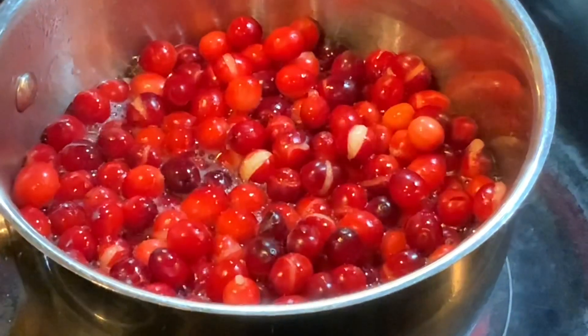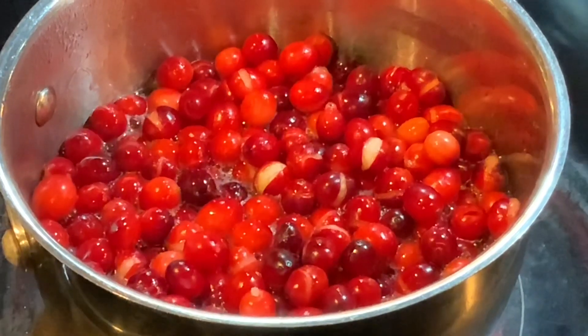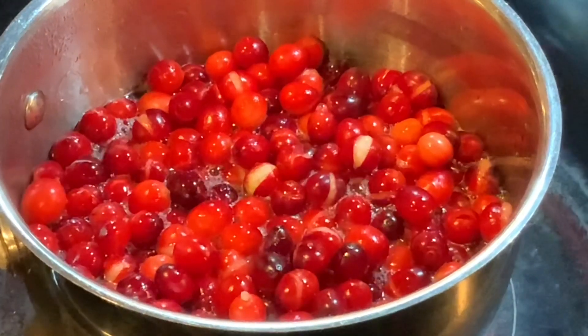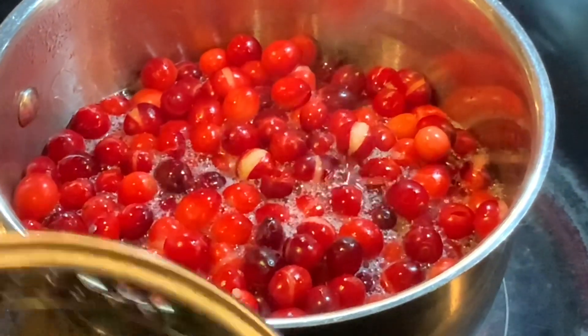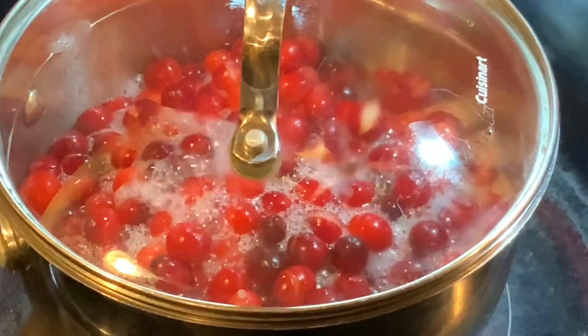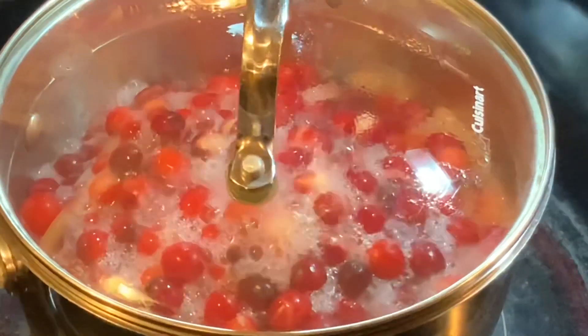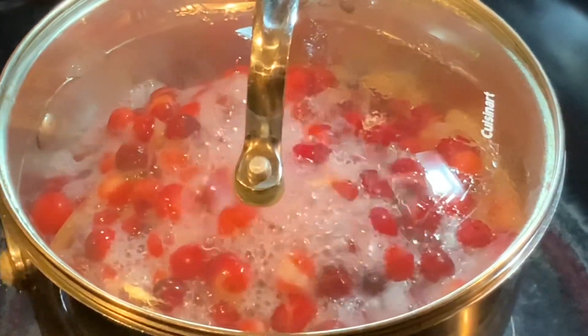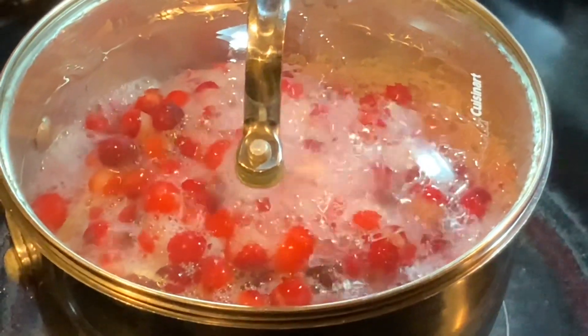I'm going to allow this to slow simmer for 20 minutes. All of the ingredients, again, are just water, sugar, and cranberries. I'm putting the top on and letting it simmer. Once it thickens up, I'll bring you back in 20 minutes to show you exactly what this looks like.